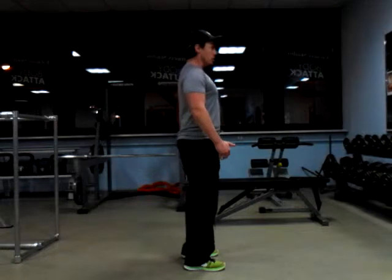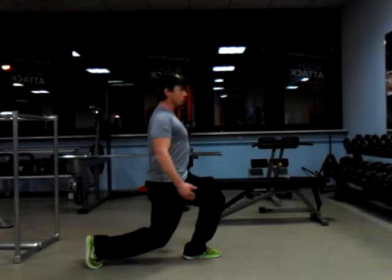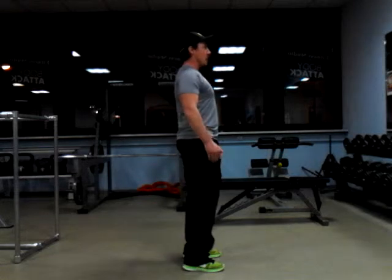From a side view, looking straight forward, you can see the earlobes are going to be on top of shoulders, shoulders on top of hips, hips on top of that back knee.